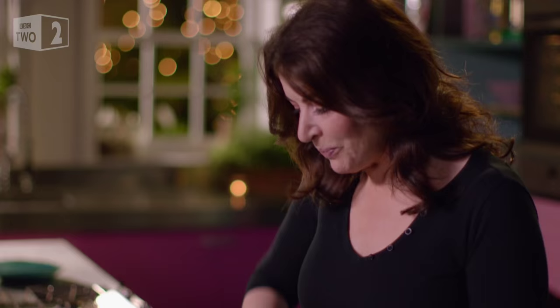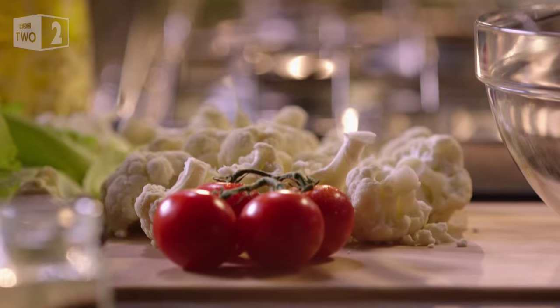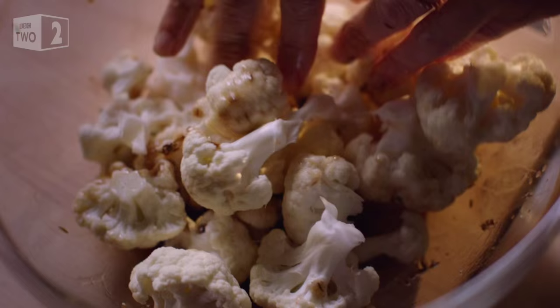I want to disperse the spices in the oil to stop them clumping in the oven later, and now in these go. The oil is just enough to help the spices stick to the cauliflower and to stop the cauliflower from drying out in the oven.